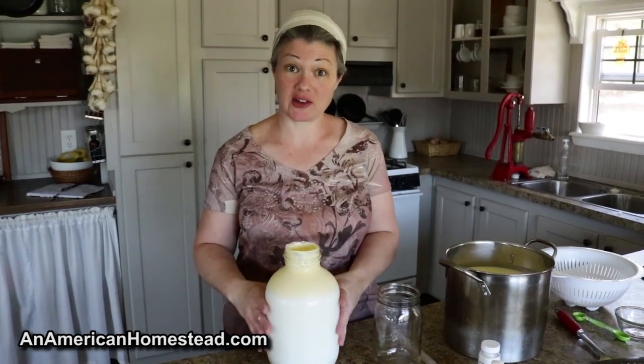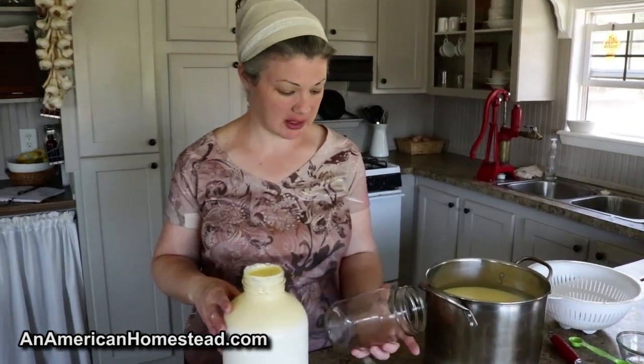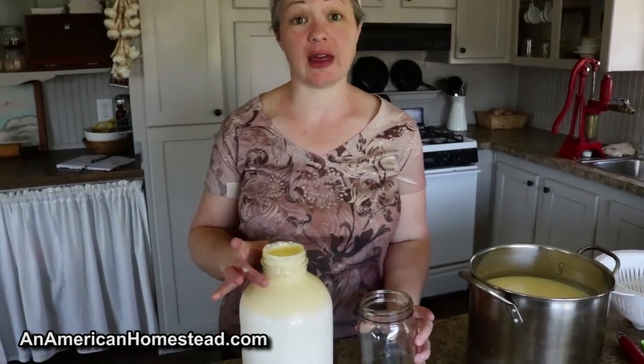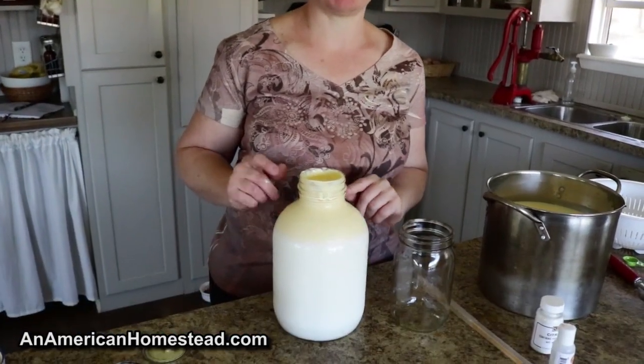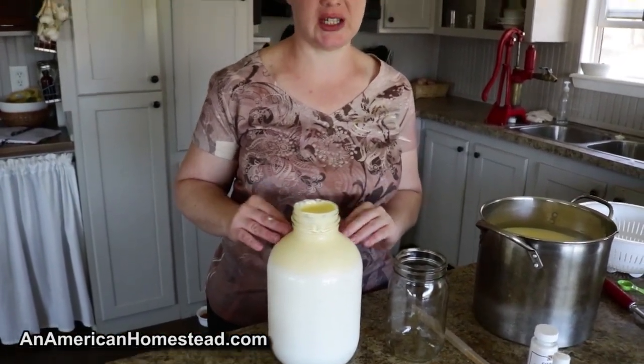To start off, I just want to show you that this is raw milk. This actually came from our neighbor and we purchased from her since our cow is not yet in milk. But I want to show you that you can definitely see there's a lot of cream on top, and I always skim the cream when making cheese because the cream doesn't really end up in your cheese.